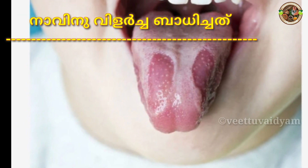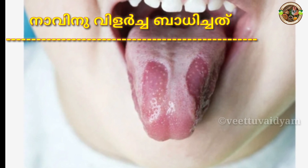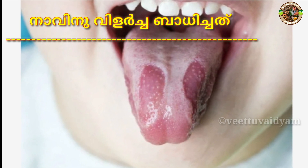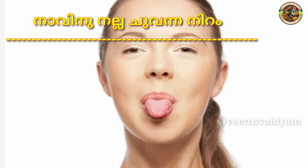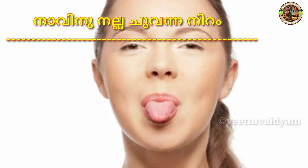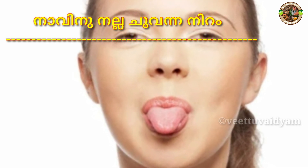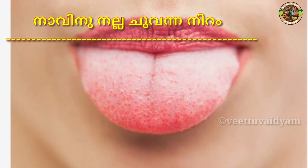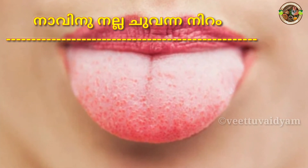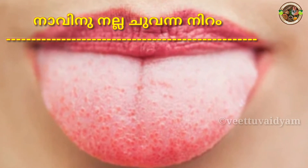I'm going to speak about this. In this case, we're going to talk about the hemoglobin. Let's take a look at the ingredients in the next video. The ingredients are small. We can also use the nutrients that we use in the next video.